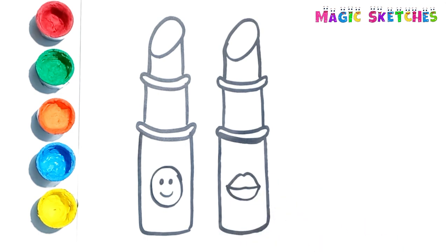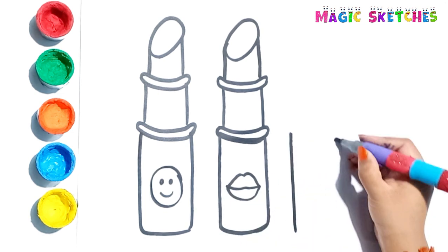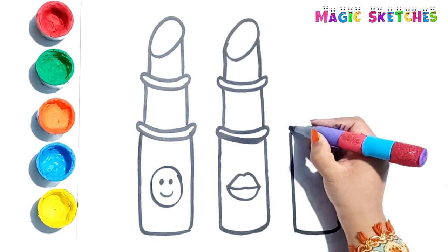I am adding a lip shape on it. Let's draw the third lipstick.